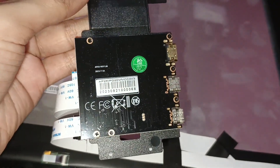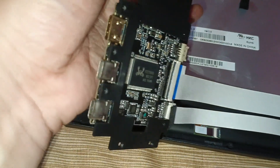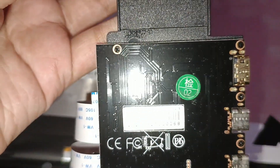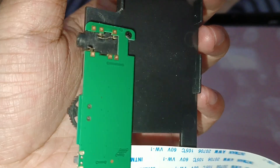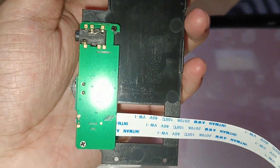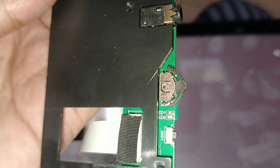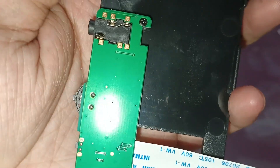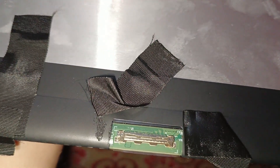After tearing apart, we have the area that works as the input — I think this is the main monitor section, though there might be some other components as well. On the opposite side where the button is, you can see a 3.5mm jack, some buttons, and the power button, all connected through the ribbon cable.